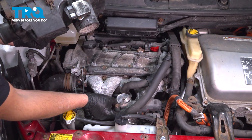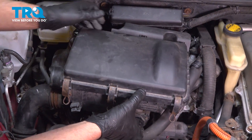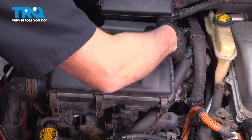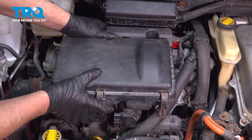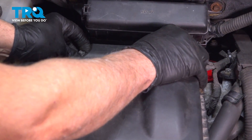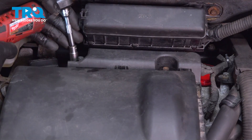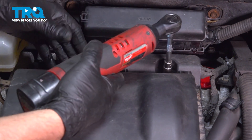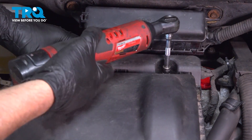Take this rag off the throttle body. Take that clamp that's gonna go around there and slide the air box in place over the throttle body. Make sure that's lined up — looks good. Take the two screws, get those started first, then tighten those down and snug that down.